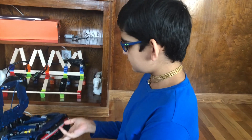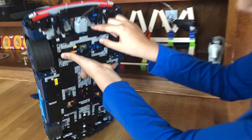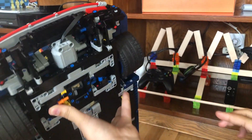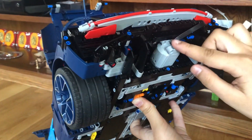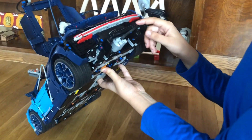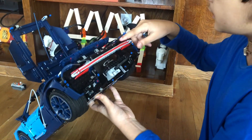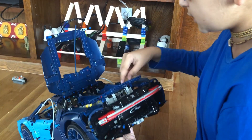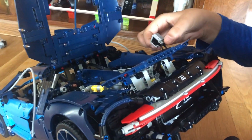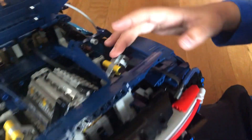I just finished the motor assembly. Everything is the same — I just put the motor inside. To connect the motor to the battery box, which is all the way in the middle of the seat, you have to use this motor wire. It goes all the way through here under the spoiler and then you connect it to an extension cable right in front of the suspension.